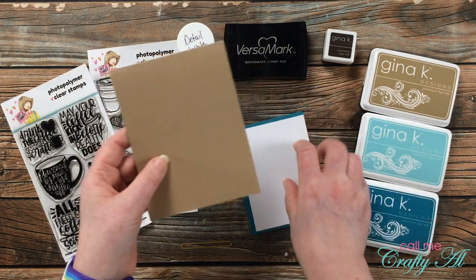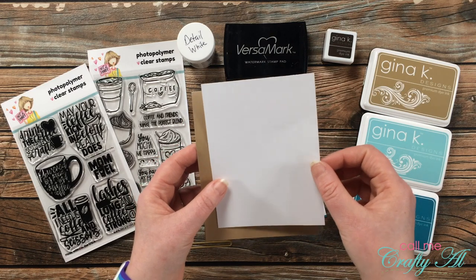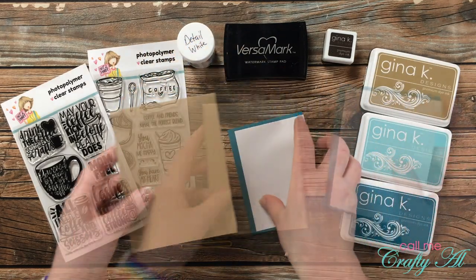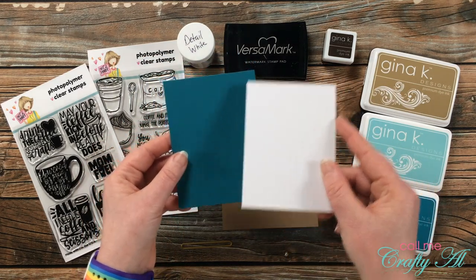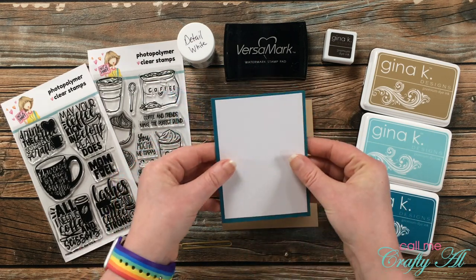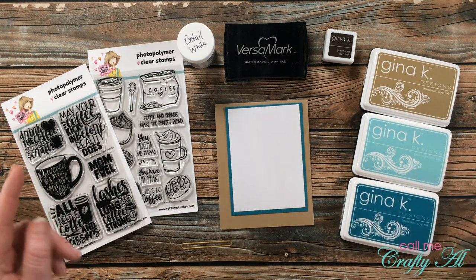I'll be using a kraft card base that is top fold. For the inside I cut a piece that was four by five and a quarter — just a little bit for my surprise and so your inner message is easier to read on that kraft cardstock. For the front I cut a piece of teal cardstock that is three and a half by four and three quarters, and then a piece of white that is three and a quarter by four and a half, so these just have a small eighth-of-an-inch border all the way around.